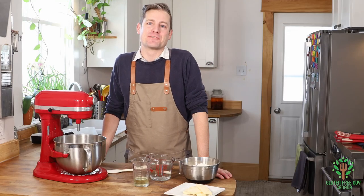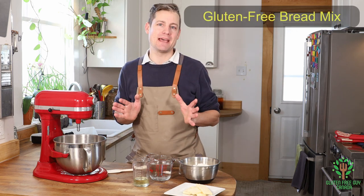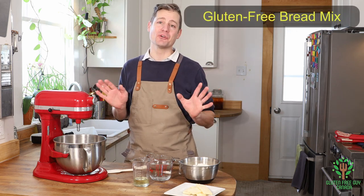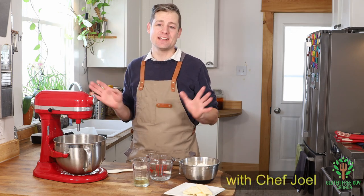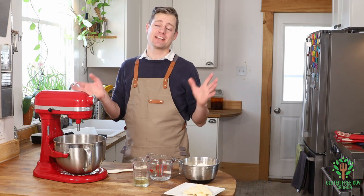Hey foodies, thanks for watching. Today I'm going to show you how to make a French cheese baguette. This is so good — crusty on the outside, soft and chewy on the inside. You're gonna love it, your guests are gonna love it, your kids are gonna love it.